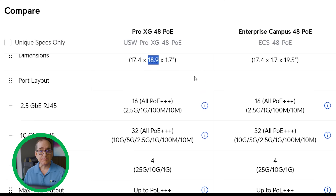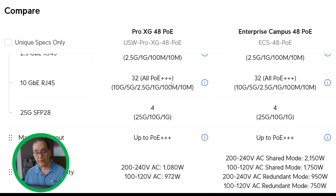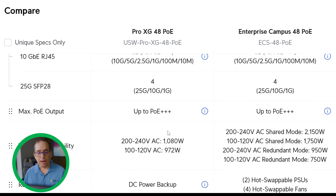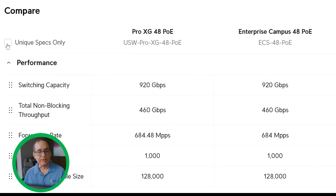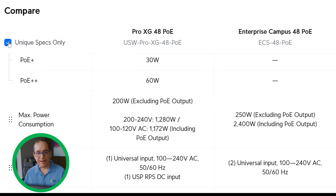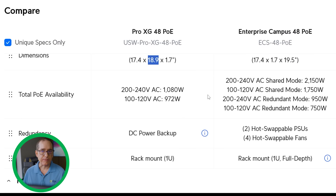For a thousand dollars more, what are you getting? What sticks out most is what is the same. Both have 16 2.5-gigabit PoE+++ ports, all backwards compatible down to 10 meg. Both have 32 PoE++ 10-gig ports, backwards compatible at 10 gig, 5 gig, 2.5 gig, and down to 10 meg. And they both have four 25-gig SFP28 ports, backwards compatible to 10 and 1 gig. All ports on both units are PoE+++.